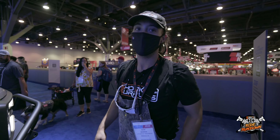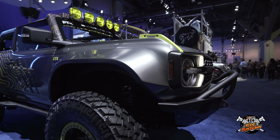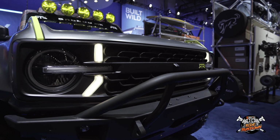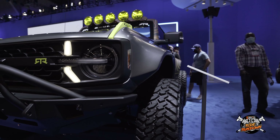All right guys, we're inside the show, masks on, pit vipers off. Vaughn and Lauren brought probably the most extreme Bronco build here at the show so far.